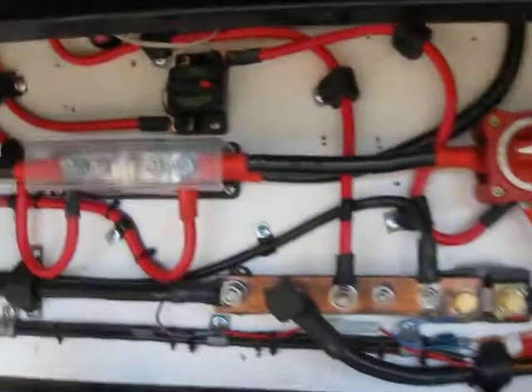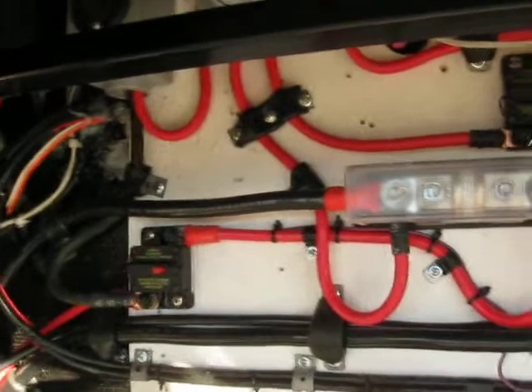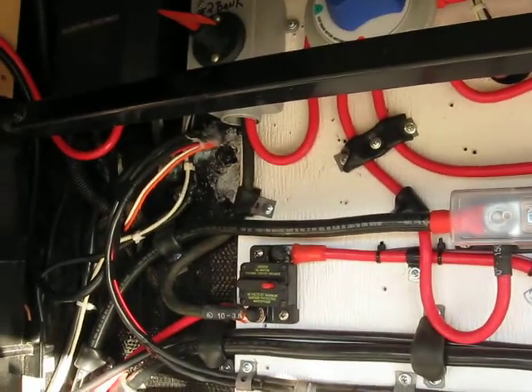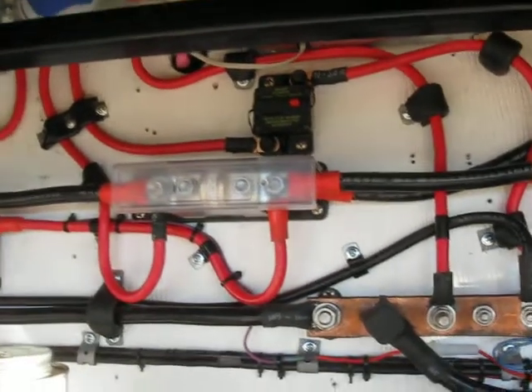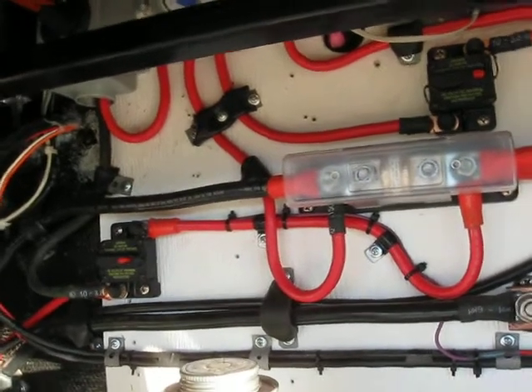One thing I found with a lot of these systems, whether somebody put them in themselves or had a professional do it, is the wire is not properly sized from the panels down to the controller, and also all the other wiring in the solar system and the battery system. On top of that, bad connections and not enough circuit protection.